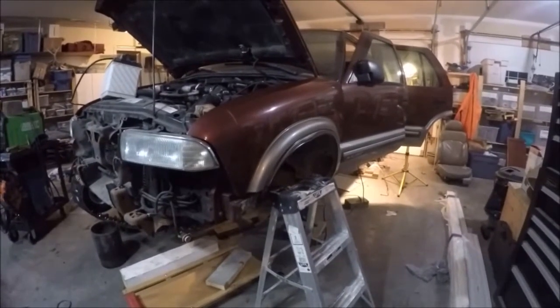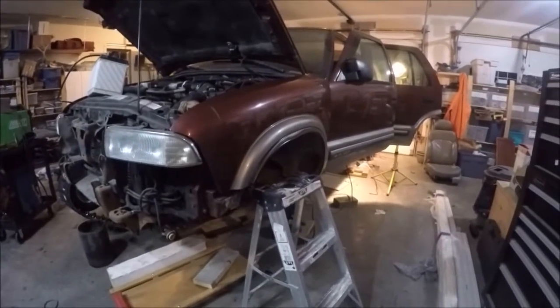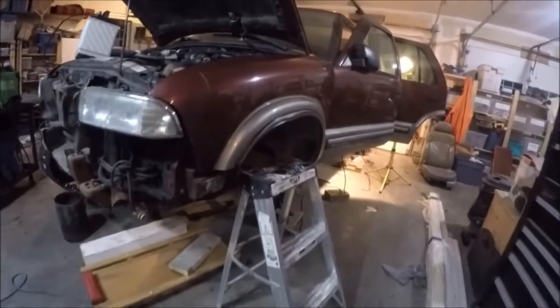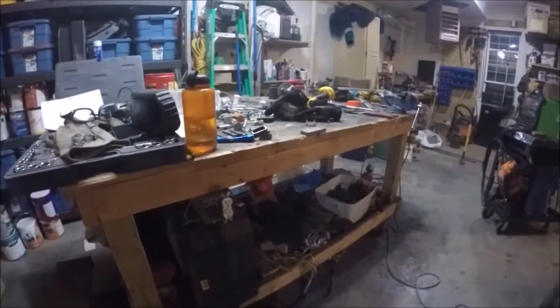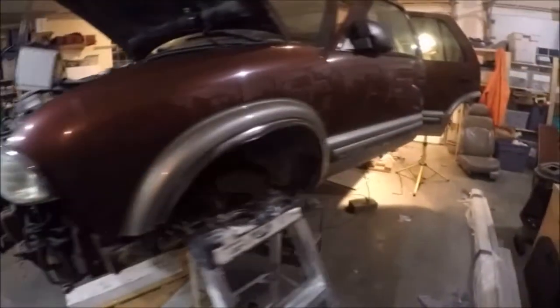Welcome to video 14. Going to continue working on the brakes - my intent is to get the brakes 100% finished. Last video my buddy Kevin gave me some feedback saying I need to clean my workbench off, so Kev, I will get busy and get her cleaned up.